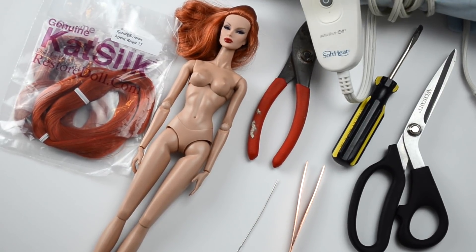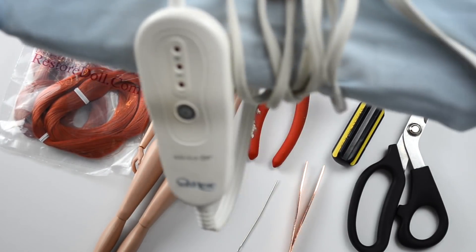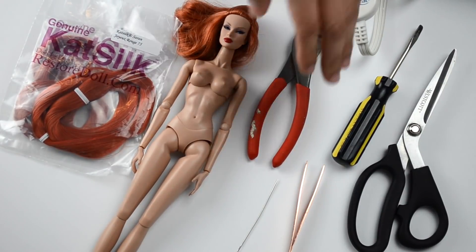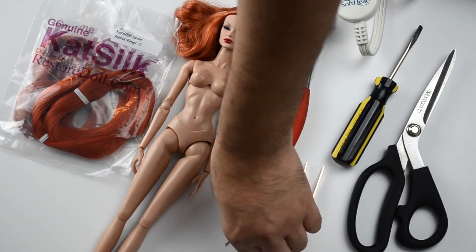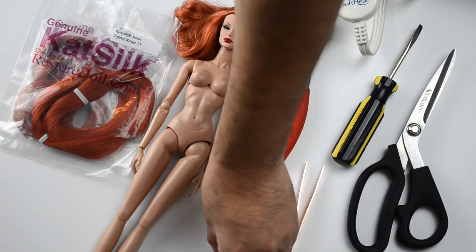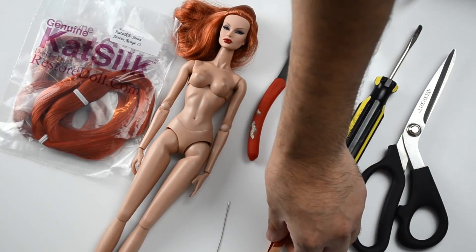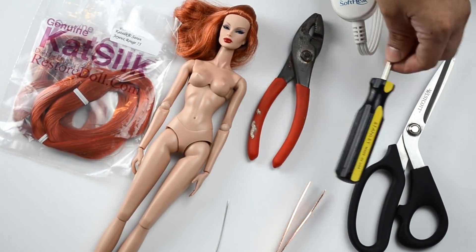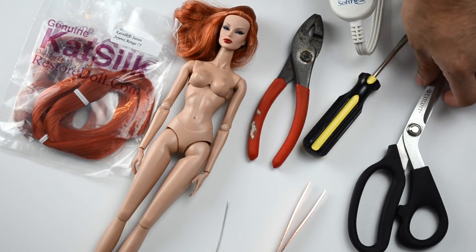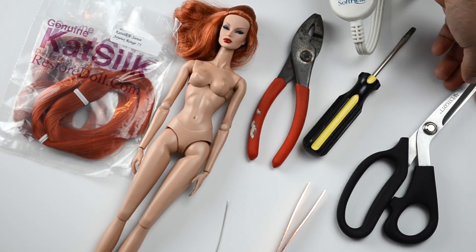We're going to need our heating pad — mine's really old and raggedy, it's from Walmart. We're also going to need our pliers. We're going to need a doll needle and I'm going to leave a link on what kind of doll needle to get. We're going to need our tweezers and I'll leave a link on what kind to get as well. A flat screwdriver — a cheap one from the dollar store or Walmart — and some scissors.